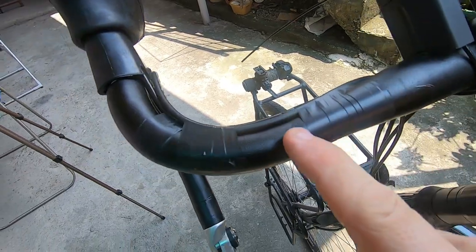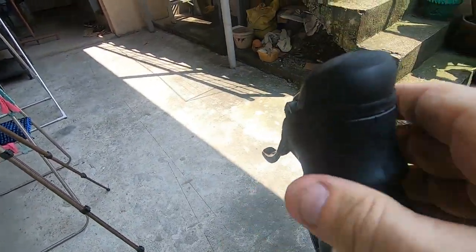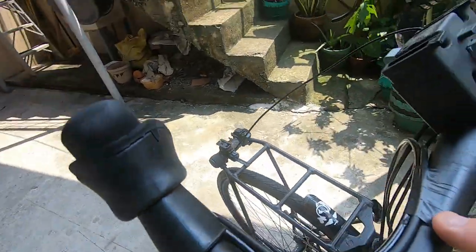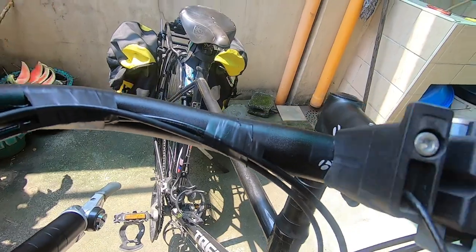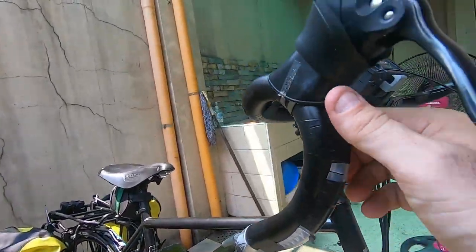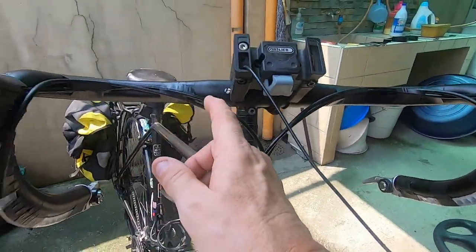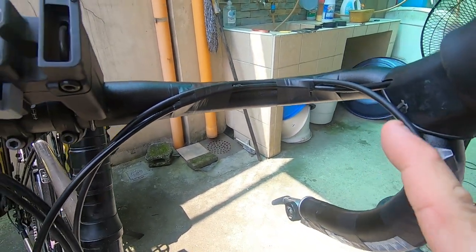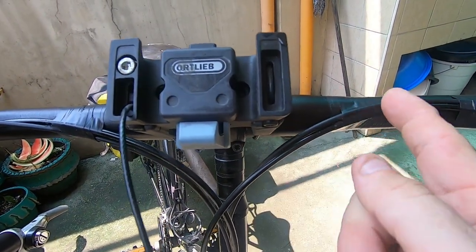I've already removed my old handlebar tape and put my hood rubber up out of the way. I still have my old electrical tape remaining from my last job 4,000 kilometers ago — it's still intact. The reason for this tape is to hold down your cables so they're out of the way when you are applying your new tape.